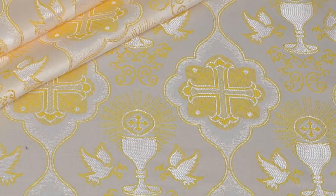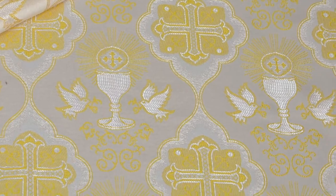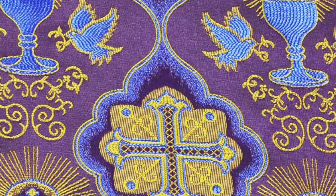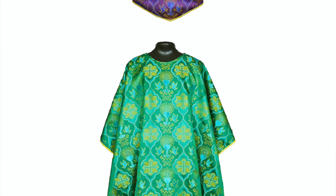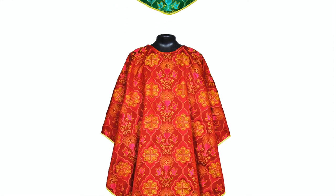This vestment is made of silk finished damask fabric with chalice with host, angels, and cross designs. This series comes in liturgical colors like violet, green, red, and ivory.